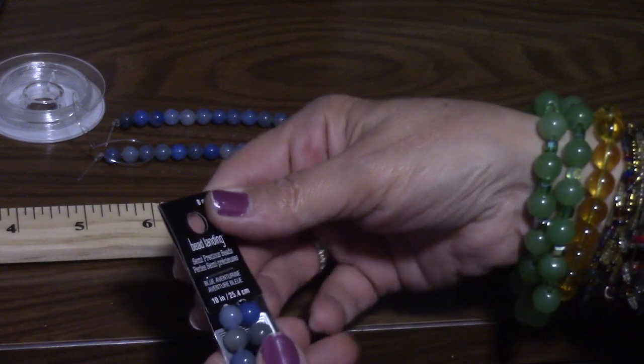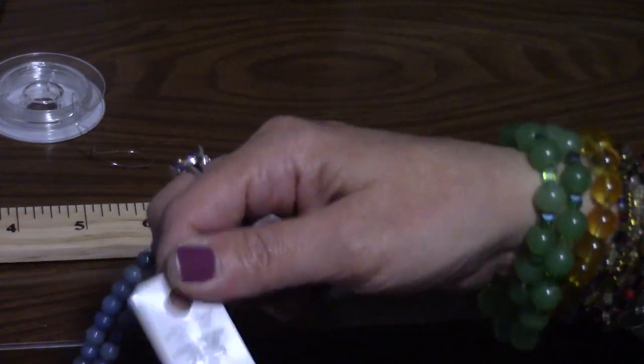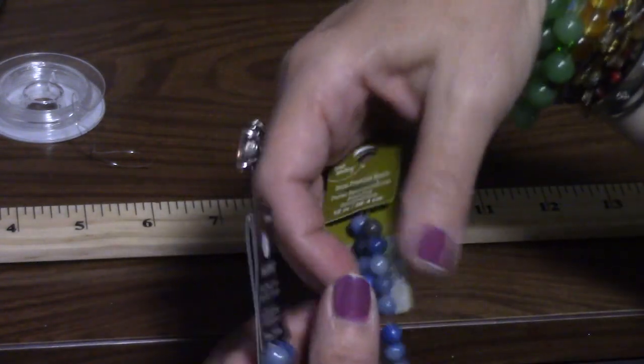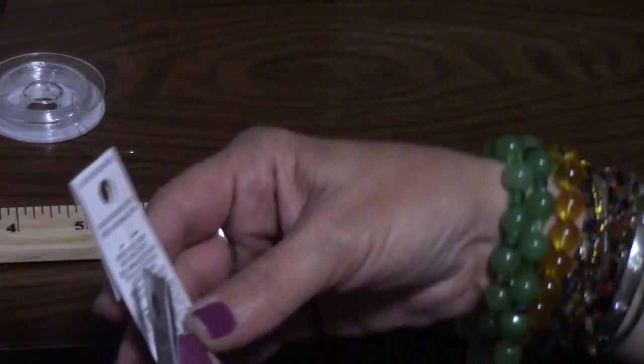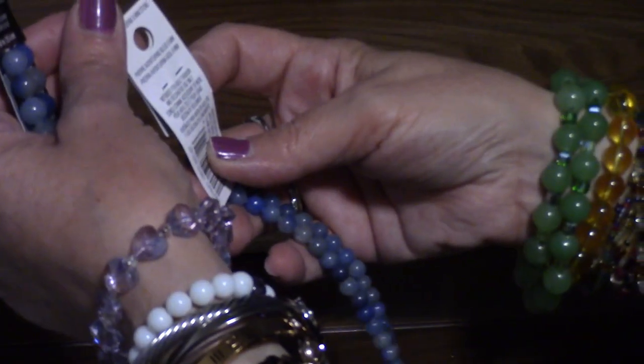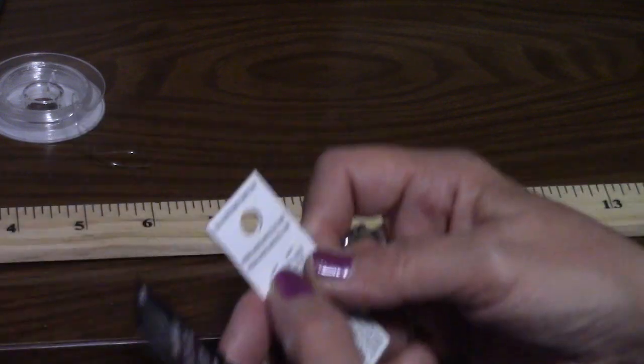These are 10 inches. That's all it says — 10 inches, blue aventurine. This one is 12 inches. Does it say what size the beads are? Yes it does: 8mm and 6mm.